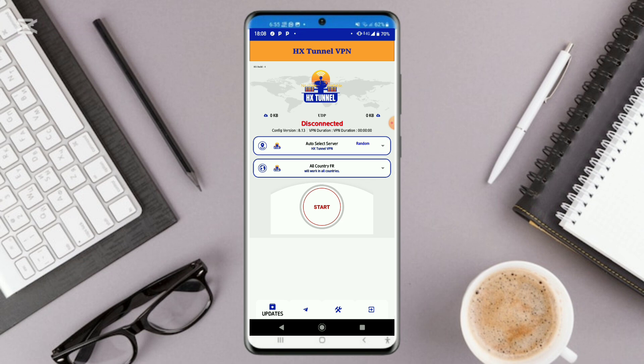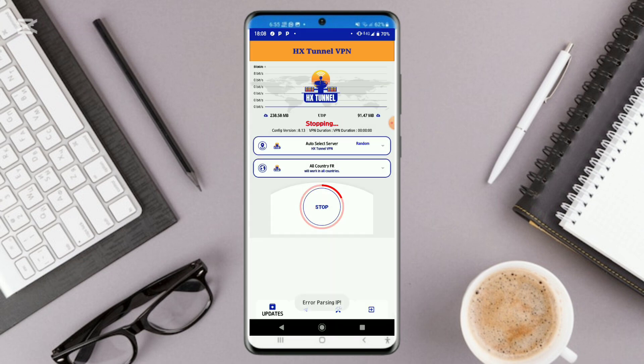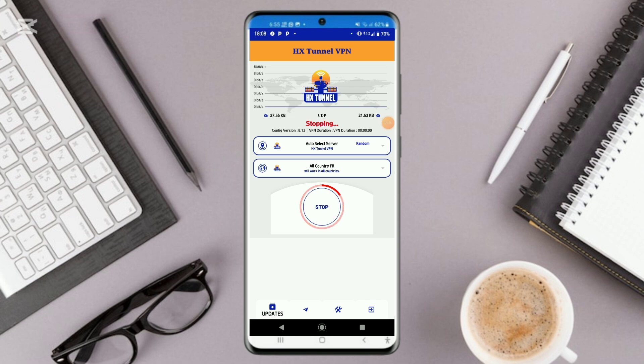Let's click to connect. As you can see, it is connected.